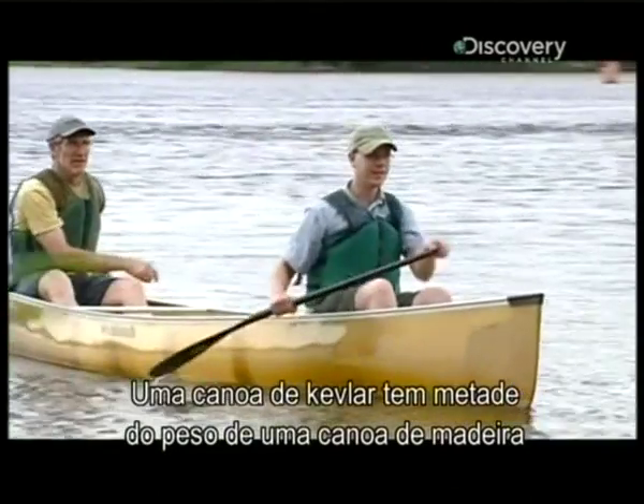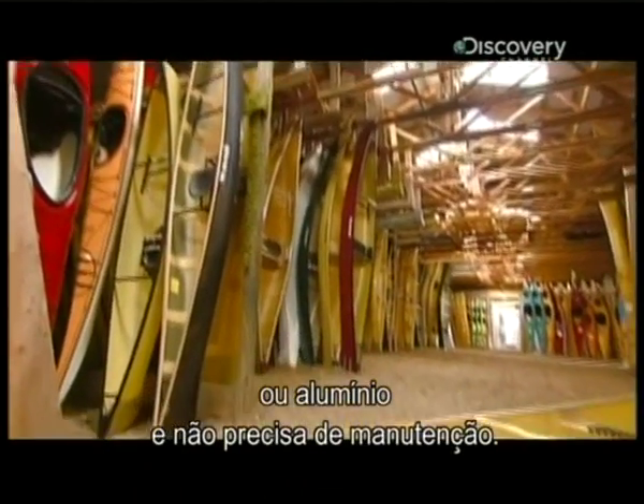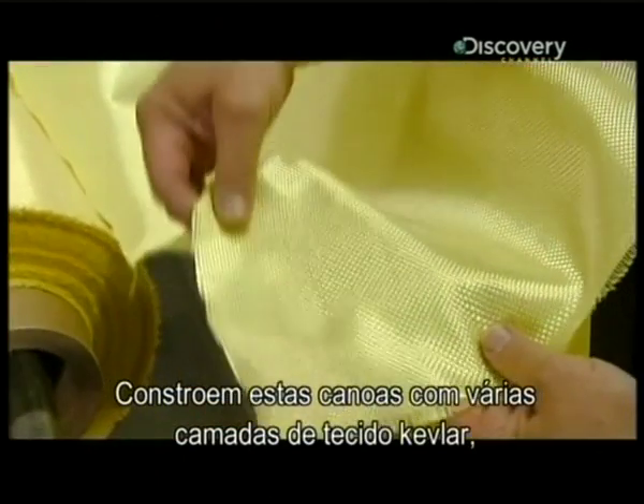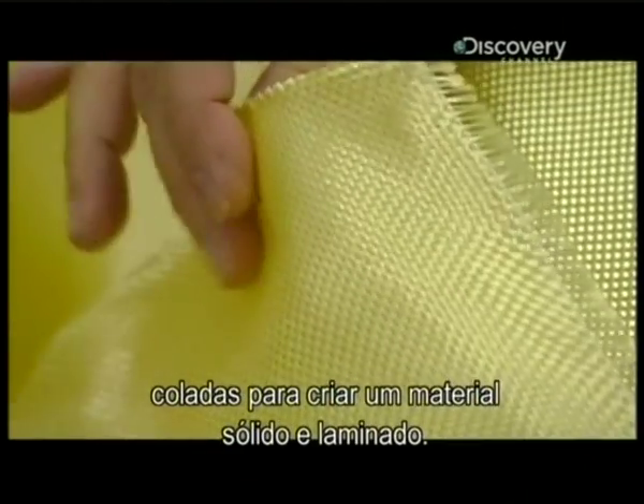A Kevlar canoe weighs about half as much as a wooden or aluminum canoe and it's virtually maintenance-free. They build these canoes from several layers of Kevlar fabric, glued together to create a solid laminate material.